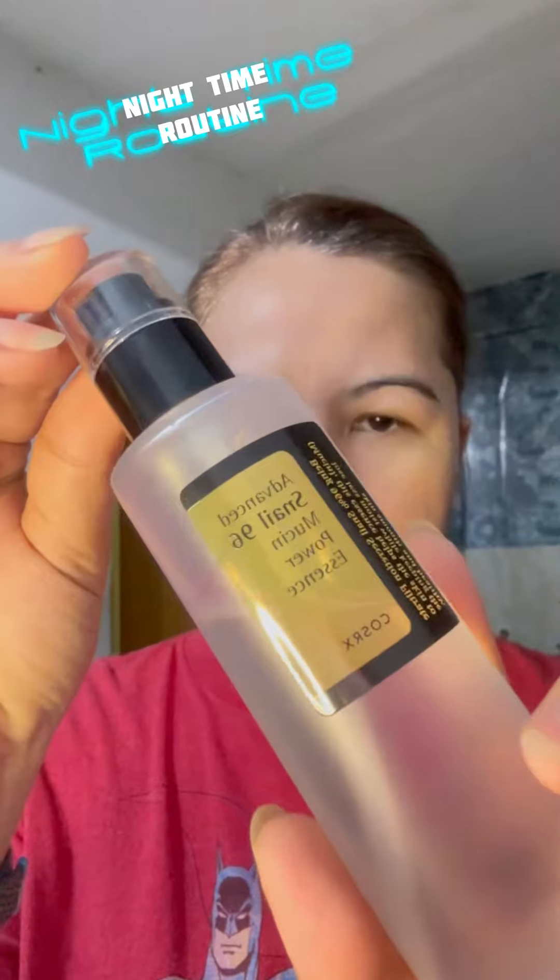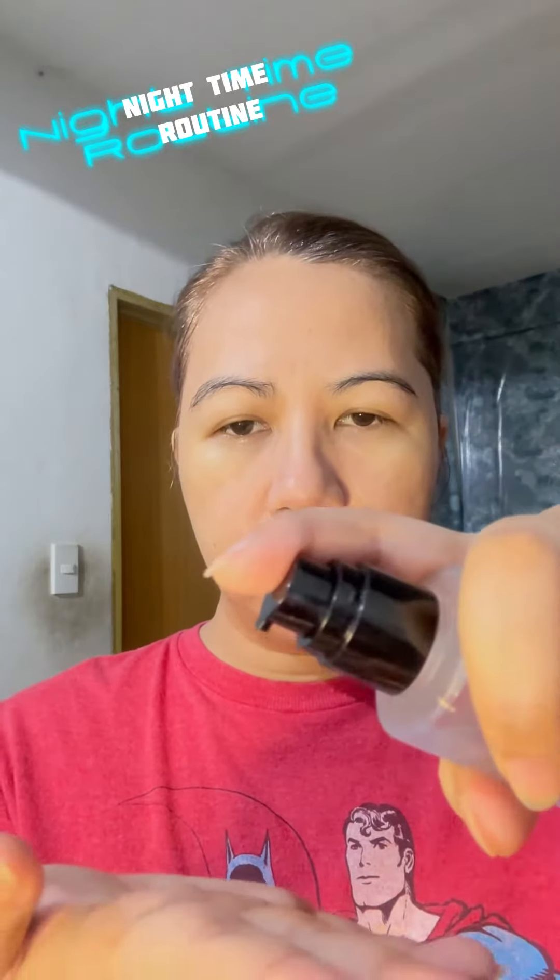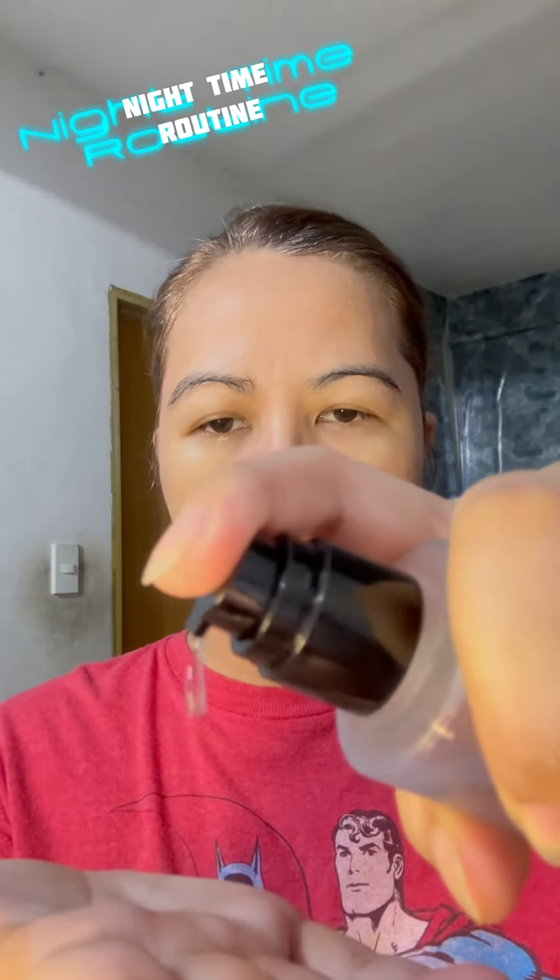Then I use this COSRX Snail Mucin Essence and I'm going to use two pumps of this. You can see its consistency — sobrang lapot nya talaga (it's really thick) — and I'll just spread it all over my face.